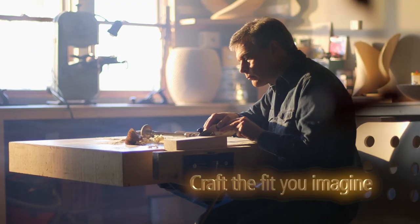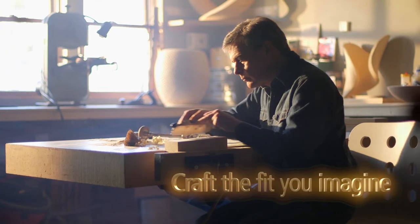Craft the fit you imagine. Designed by you. 3D milled for your patient.